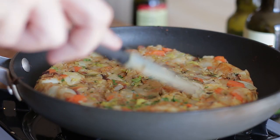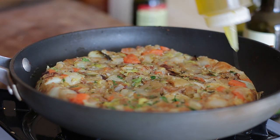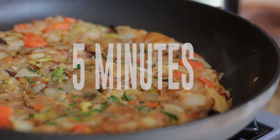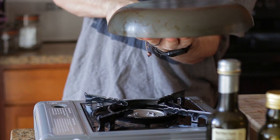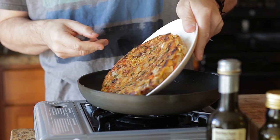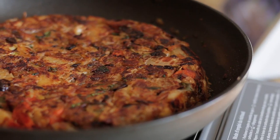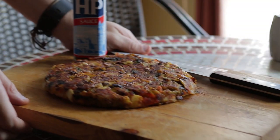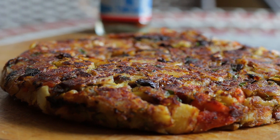Press down and neaten the edges with a spatula. Add olive oil around the edge — this will make it nice and crispy. Now fry for about 5 minutes until the bottom is golden brown. After 5 minutes grab a plate, turn over and cook for another 5 minutes. So there you have it — my delicious golden brown bubble and squeak.